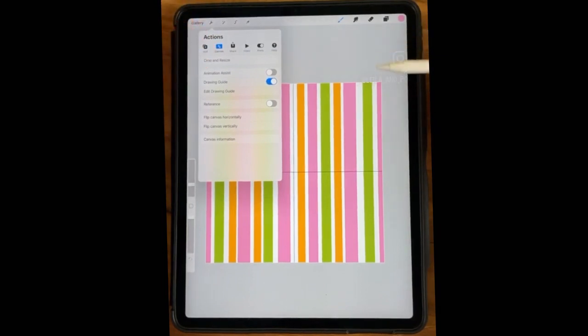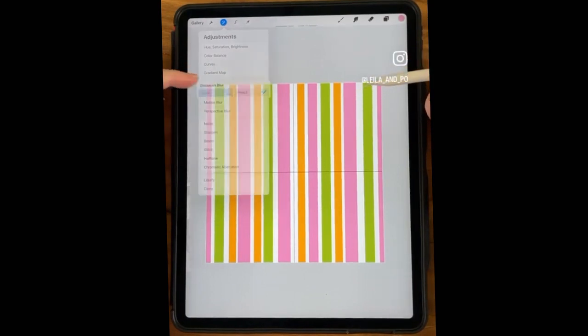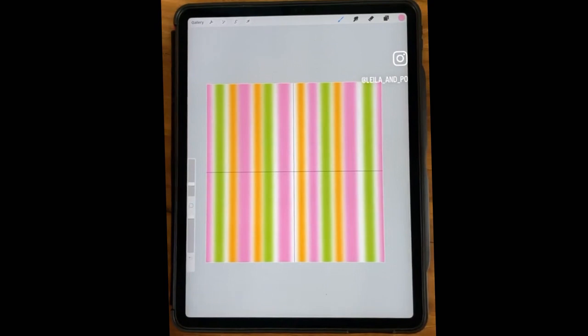So we're going to blur it — I like to blur it. You can play around with it later to see if you like to blur. Go to the Adjustments tool, go to blur, the whole layer. I like some white showing, so I'm at about 15%. You could go a little higher. Alright, so that's kind of your setup.